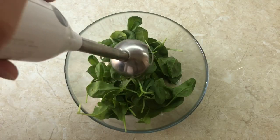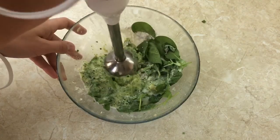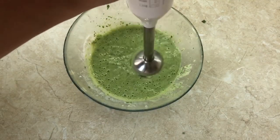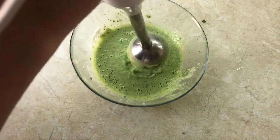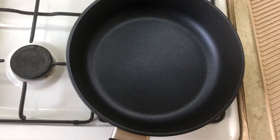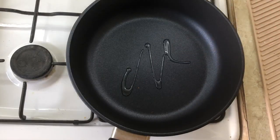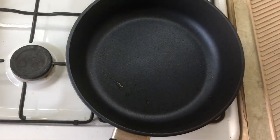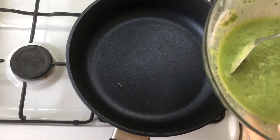Grind with a blender. Lubricate the pan with oil — if it doesn't stick, then don't. Remove the rest with a tissue. Spoon batter into hot skillet.